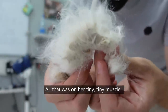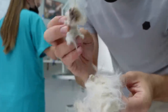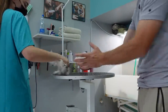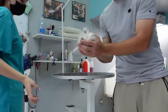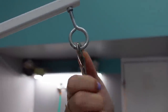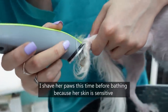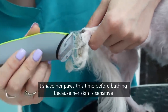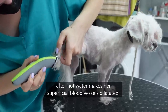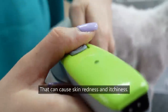All that was on her tiny, tiny muzzle — it's that small. The mats are bigger than her muzzle. I shave her paws this time before bathing because her skin is sensitive, so I don't want to irritate her skin by shaving after hot water, which makes her superficial blood vessels dilate. That can cause skin redness and itchiness.